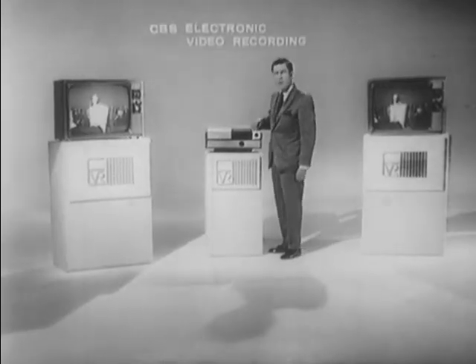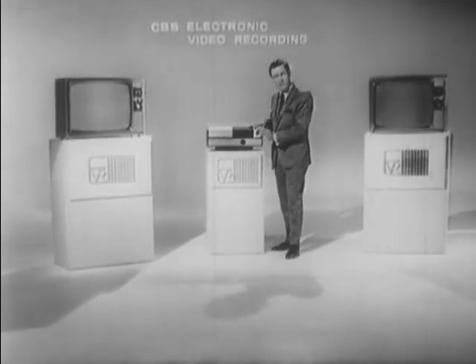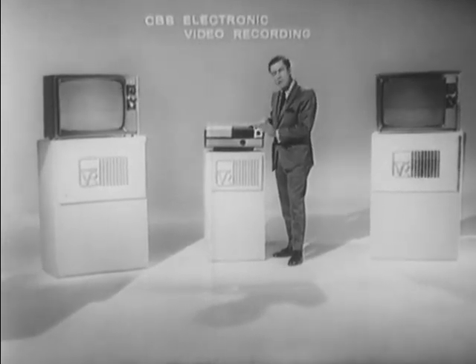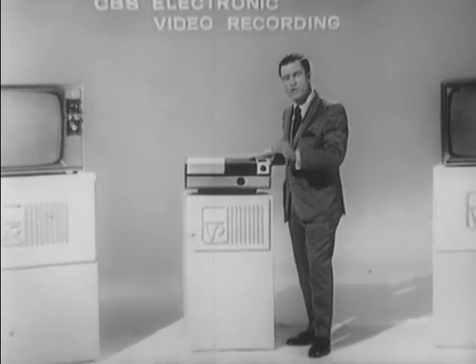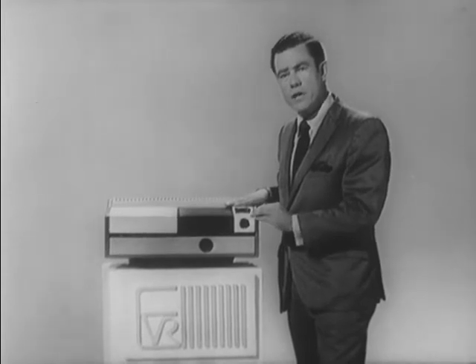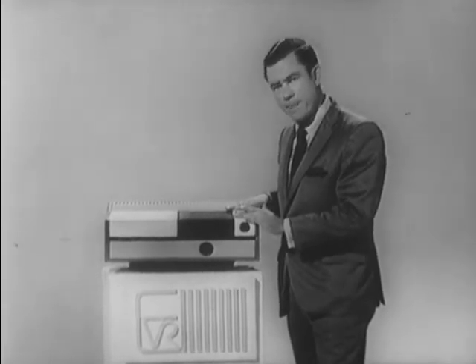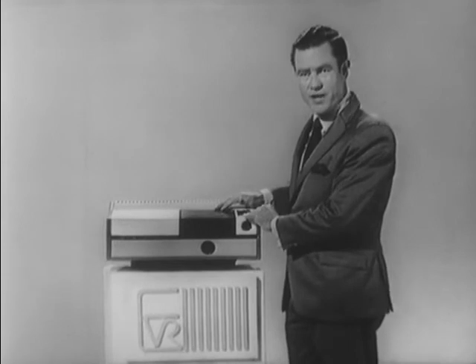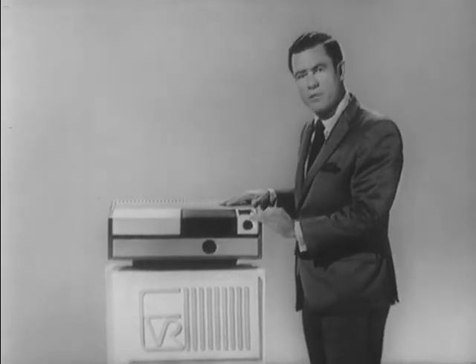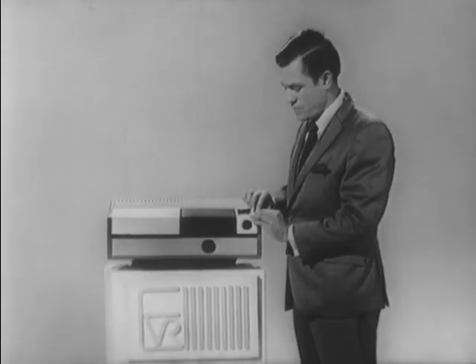I am now going to place the player in the stop mode to explain the very next feature of the EVR system, and that's the ability to seek out other information further into the cartridge. Built into the player is a fast forward and a fast reverse. By pressing the fast forward button, I activate the player. You will see nothing on the television screen, but I will seek out additional information or programming material. I then stop the player, activate the machine, and we're well into the cartridge.